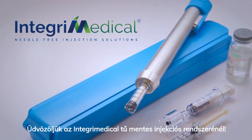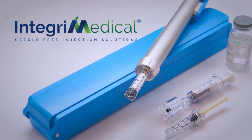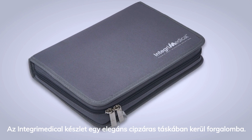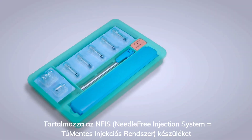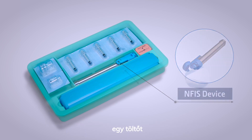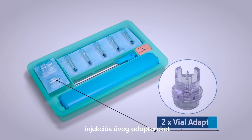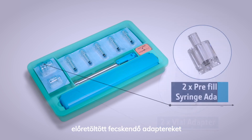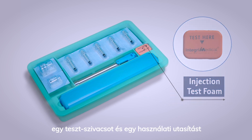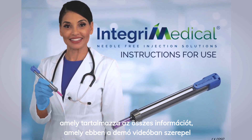Welcome to Integri Medical's Needle-Free Injection System, NFIS. The Integri Medical kit comes in a sleek zipper bag. It contains the NFIS device, a loader, disposable cartridges, vial adapters, pre-filled syringe adapters, a testing foam, and an instructions for use manual that has all the information included in this demo video.